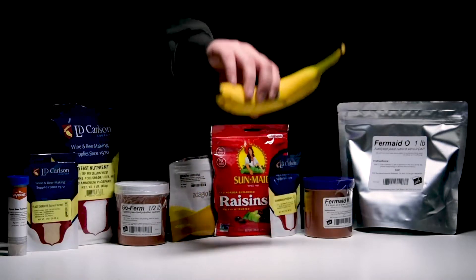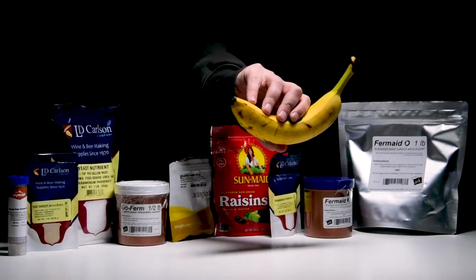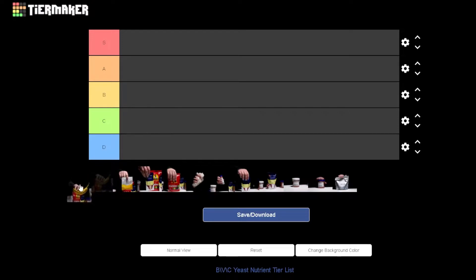First up is fruit peels, being represented by this banana. Sure, it has nutrients and can have a positive effect on your fermentation, but it will also bring in lots of flavors or potential for wild fermentation. That's not surprising, as many yeast strains come specifically from fruit skin - grapes are a fruit, and that's how wine was originally fermented. So unless you're trying to recreate some ancient brew, skip it. It's not a nutrient, it's a flavor additive. Officially, no rank - doesn't go on the chart. I might recommend it for making a wild yeast starter.